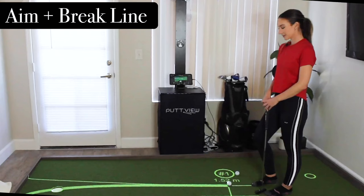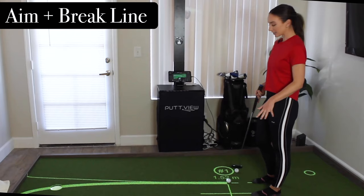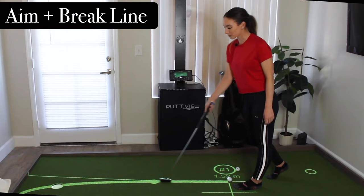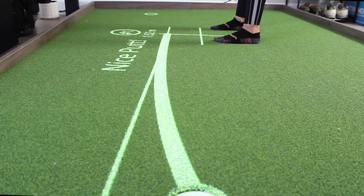This is my first drill that I love to start out with because it's pretty simple and it helps you match up your speed and line really efficiently. You can pick any putt on the green and it'll tell you exactly how far it is, then it gives you the optimal aim line and the brake line for the appropriate speed to make that putt. You can just set yourself up here and I like to roll a few of these to just get settled and get comfortable.